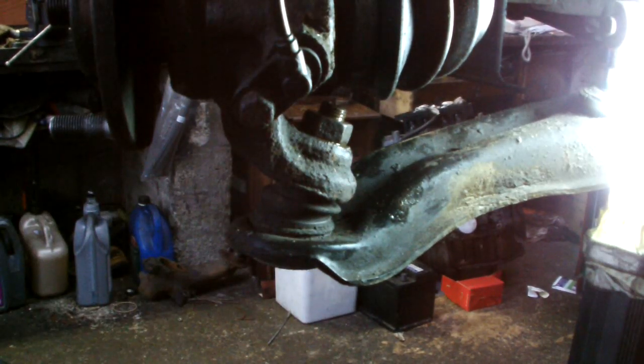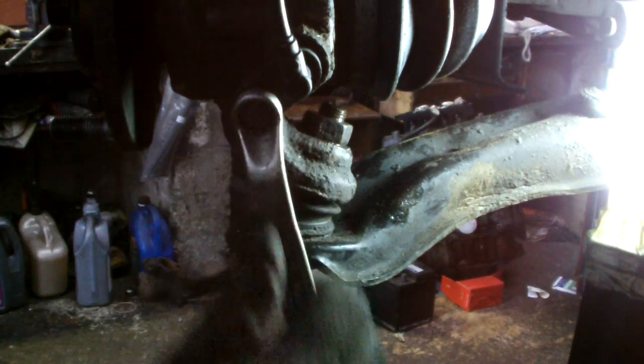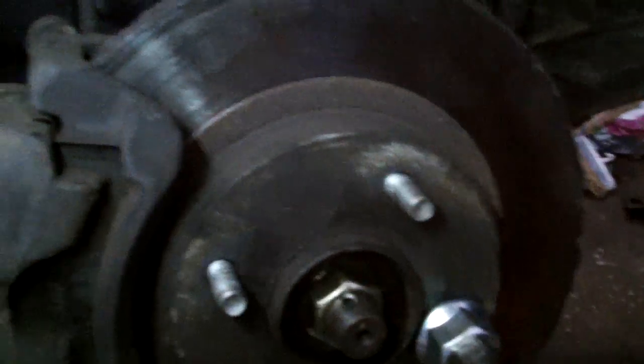Now we'll recheck all the bolts, put in all our cotter pins, then we'll put the rotor on and the brake pads on. We'll just double check everything's tight and everything's back into place again.